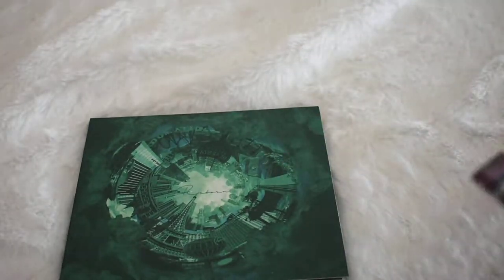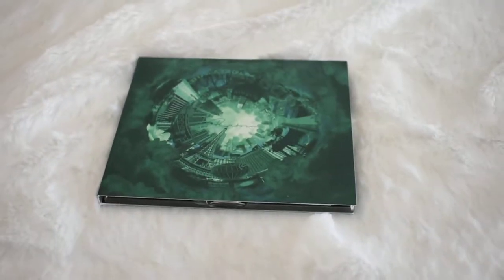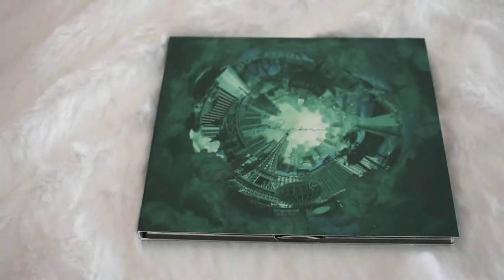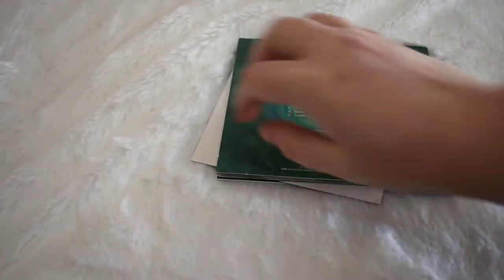Okay so let's go with Doki's first. This is Reborn. So, front and back.